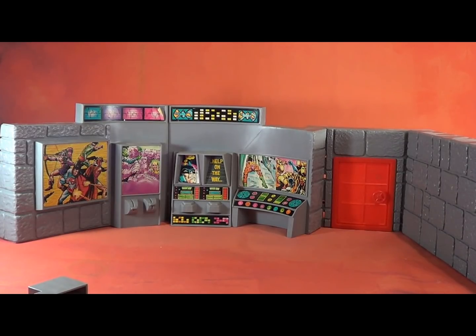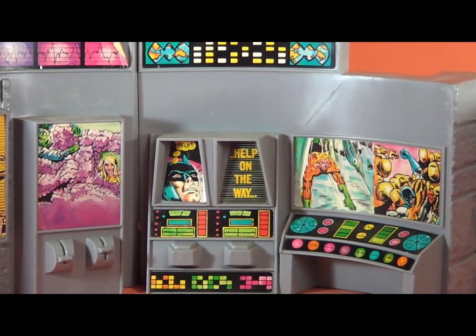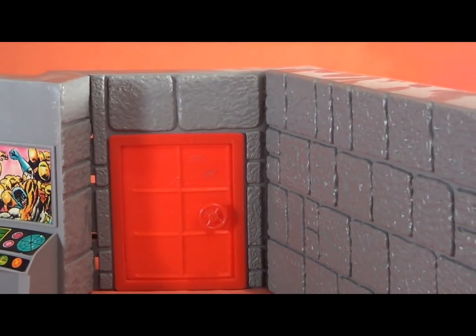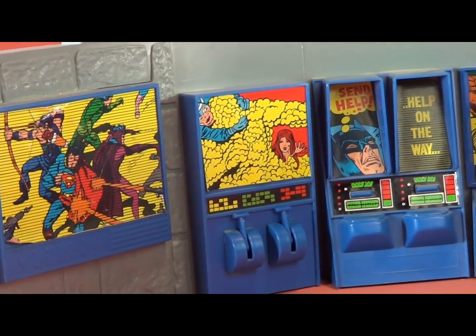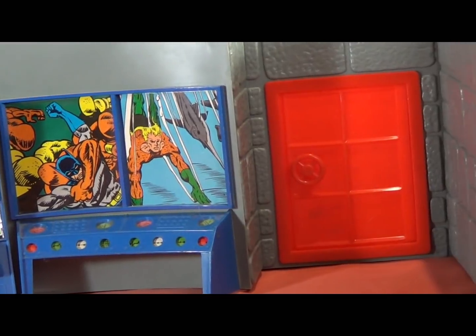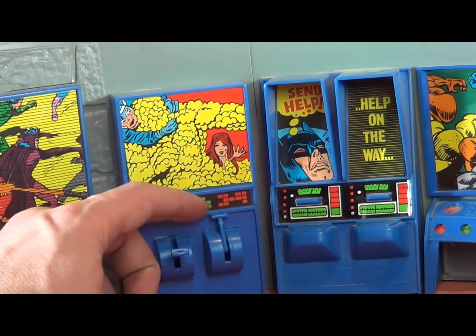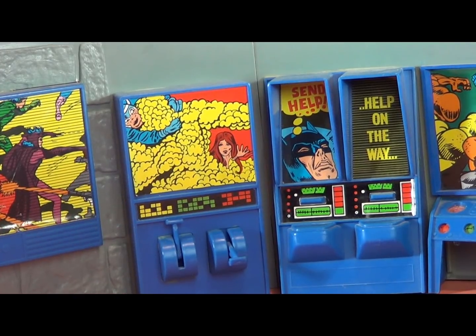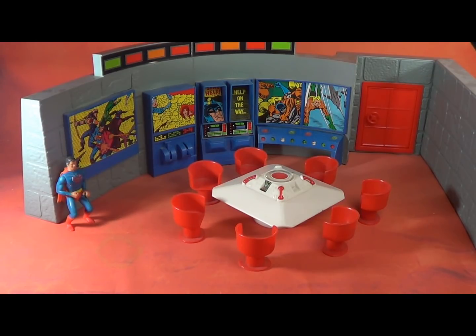This is, without a doubt, one of the nicest playsets Mego ever made, and there are a few different variations of it. Mego actually made two different versions of this set. There are noticeable differences in the wall components. Even the levers on the later version actually move, as opposed to the hard fixed levers in the original version. This is important to notice if you're ever trying to piece the set together using parts, as these parts do not fit together — they have different locking systems. Even the sticker graphics are different on the two versions, just mildly. I prefer the later version; it's got nicer detail and just looks better than the original.